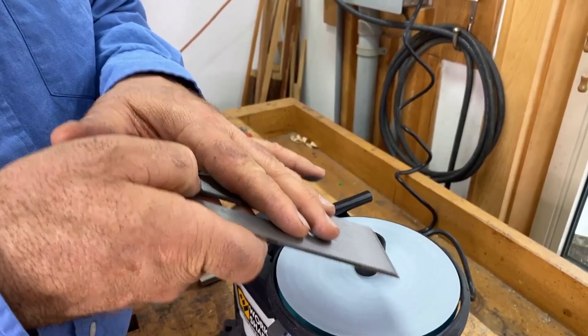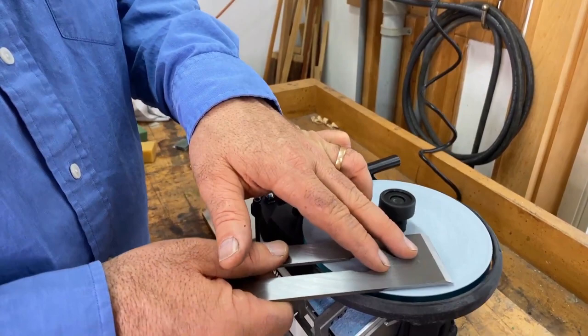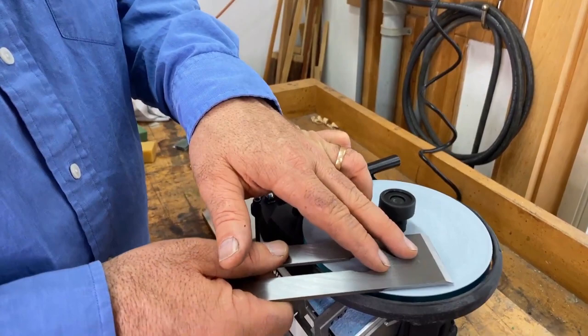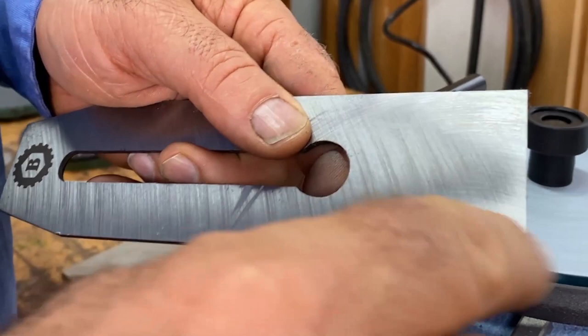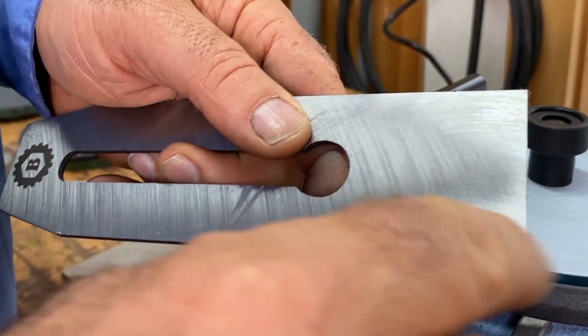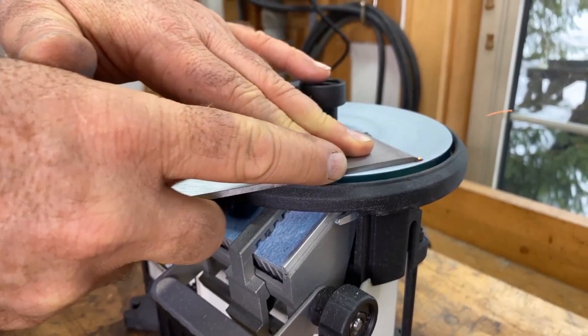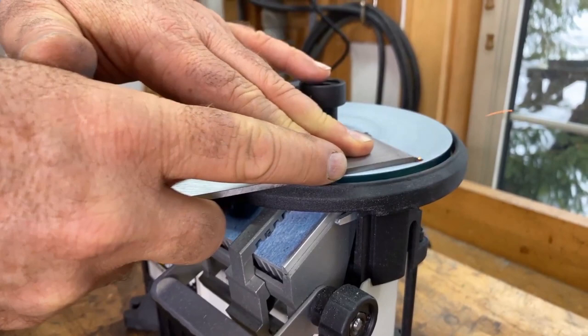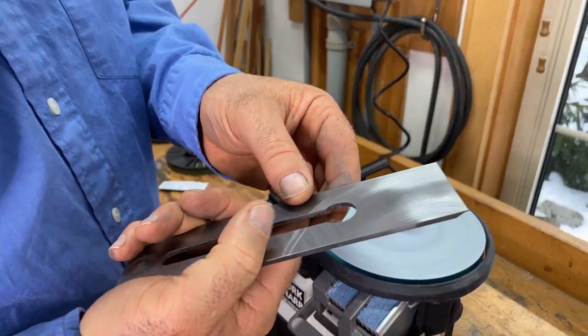I definitely do not want to put the plane iron down tip first because that would round things over — I want a nice flat back. I'm going to start by letting it touch near the heel first, then bring it down and hold it flat with moderate pressure. There's not much chance of the tool overheating. You can see how the scratch marks are getting finer — and that's essentially what we're doing: progressively finer scratch marks until we reach a polished surface.